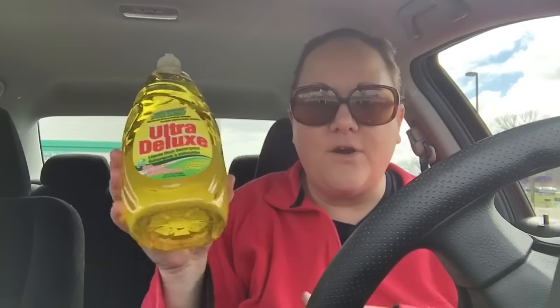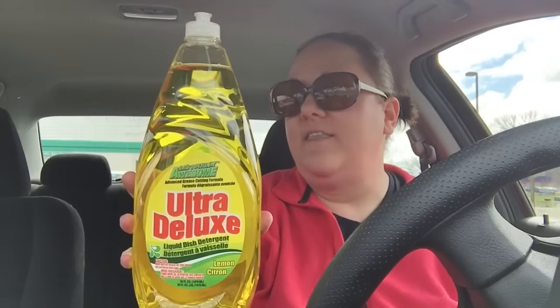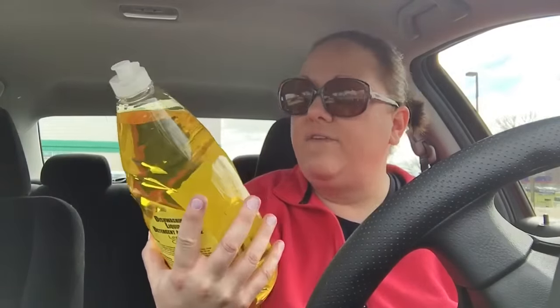I have noticed these for a while now — these jumbo bottles of dishwashing liquid — and I thought I gotta give it a try. Fifty full ounces for a dollar, and this is lemon. I don't know if it'll work but you know, soap is soap is soap for the dirty dishes. I think we'll be fine.